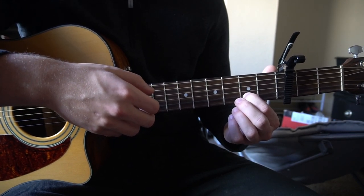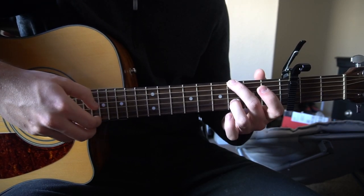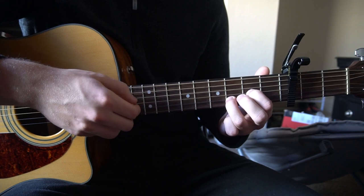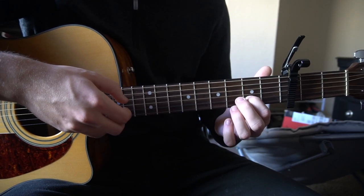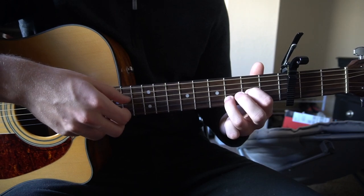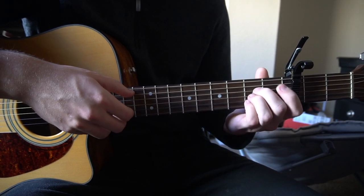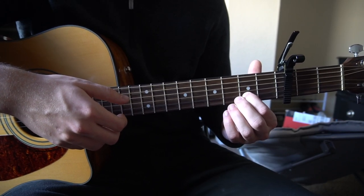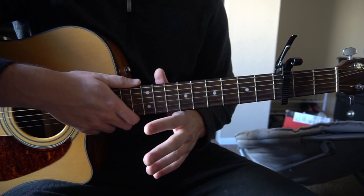I know that's a lot, but that's what the verse is. The first time through we're not playing that A chord and the second time we are. I'm going to go ahead and play through that one full time at full speed so you can hear how it sounds, and then we're going to jump into the chorus.